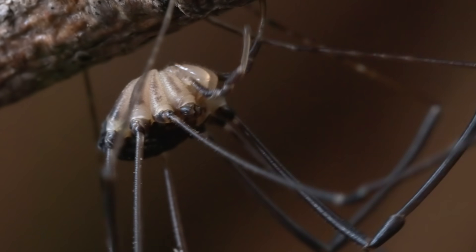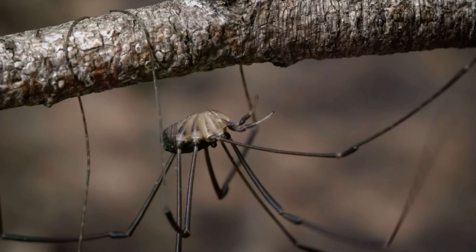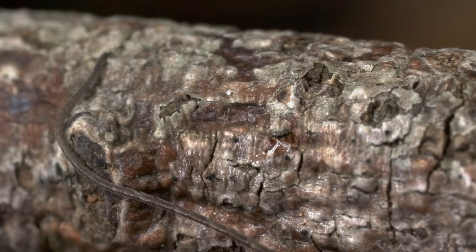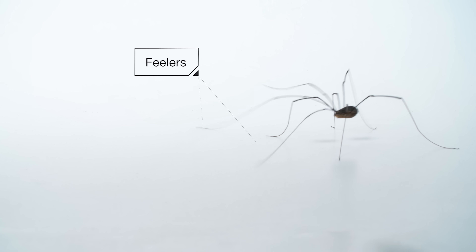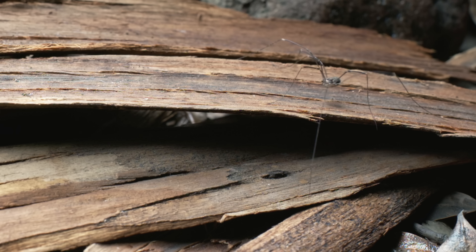Perfect for off-roading. Even better for climbing. This guy can handle just about anything you throw at him. Those front two legs are also used as feelers for what's around the next corner.